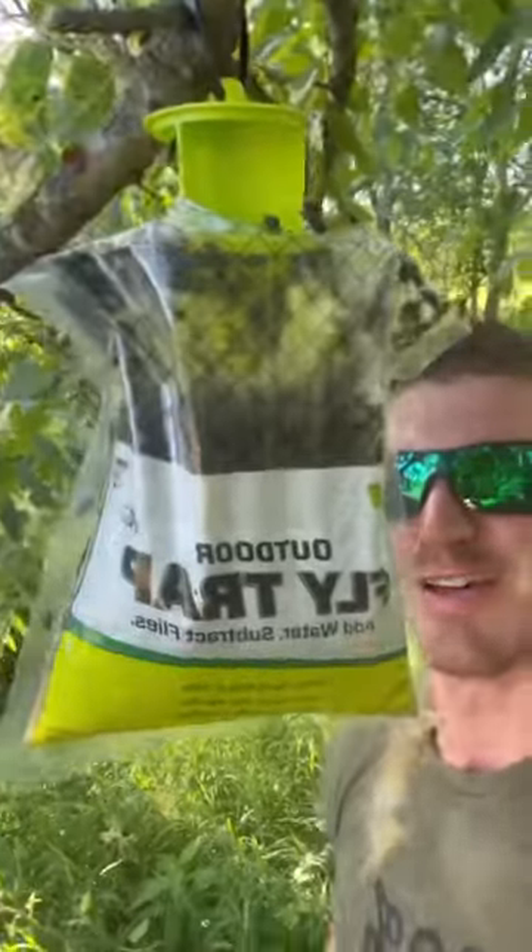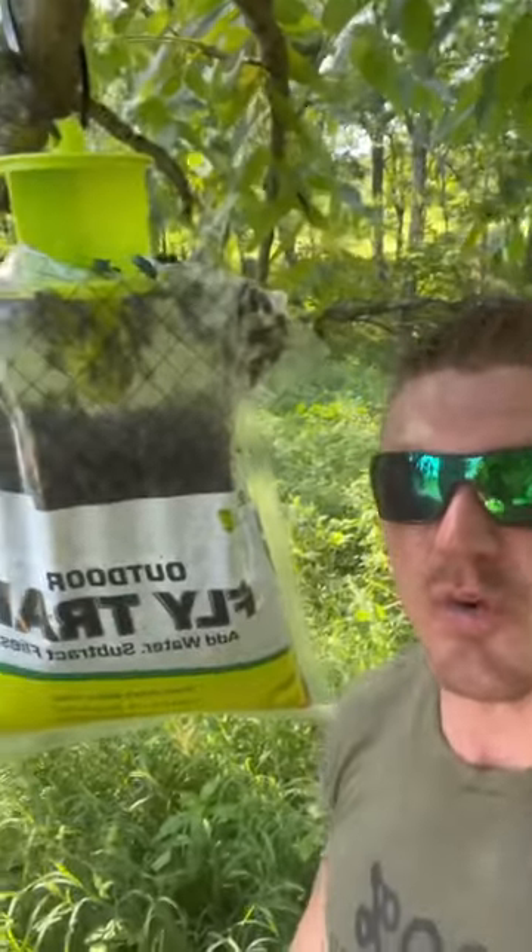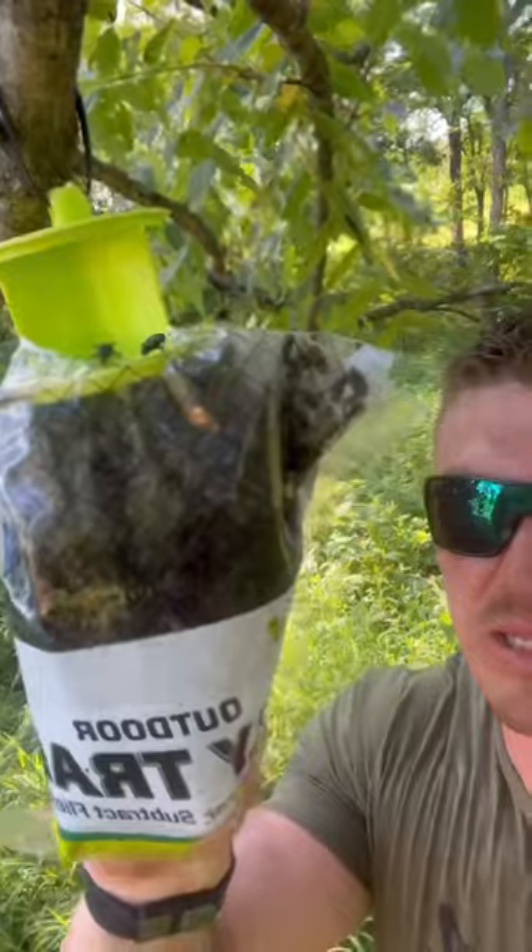Check this out — you can see this works incredibly well. It's completely full. This makes a huge difference. Put these by your mineral sites, put them by your feeding sites, wherever you can. This keeps the stress of the deer low.